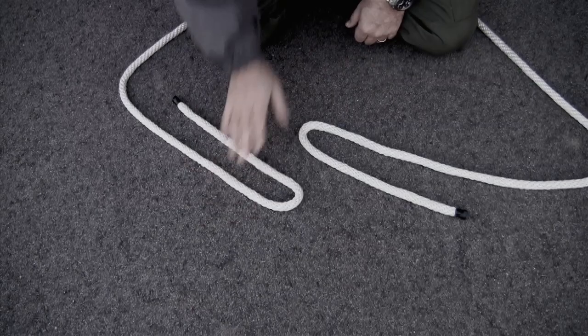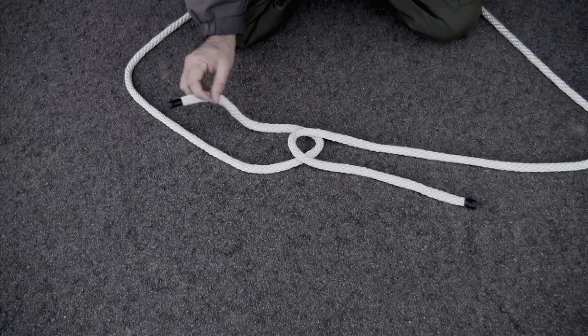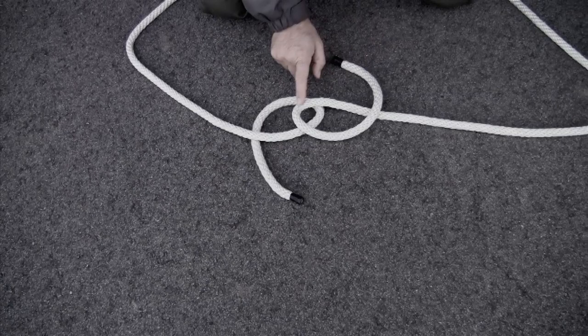One bite this way, and the bite in the other rope is that way. Take one of them and put it under the other, just like that. Take the working end of the bite that's under the other bite and run it under. Then take the other one and run it over. This bite is on top, so the working end goes on top.